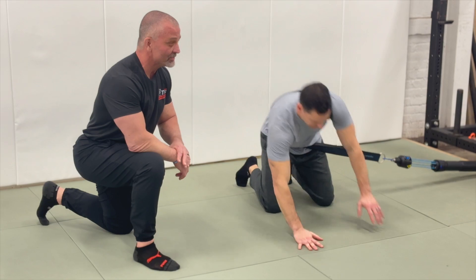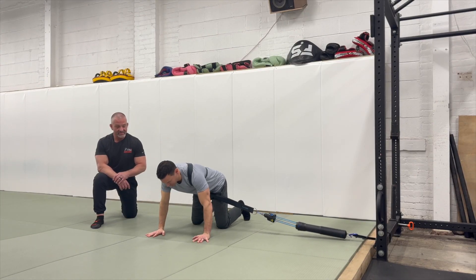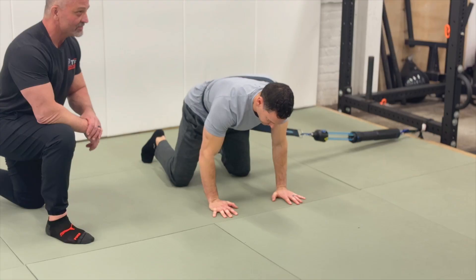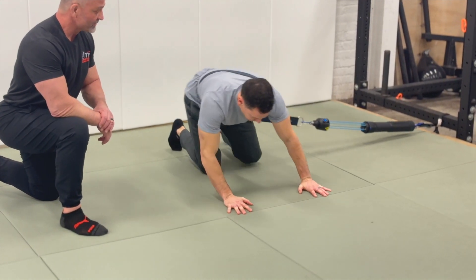The second exercise is going to help you have an explosive and powerful sit out. What this is doing is providing resistance as he's actually moving into the sit out position.